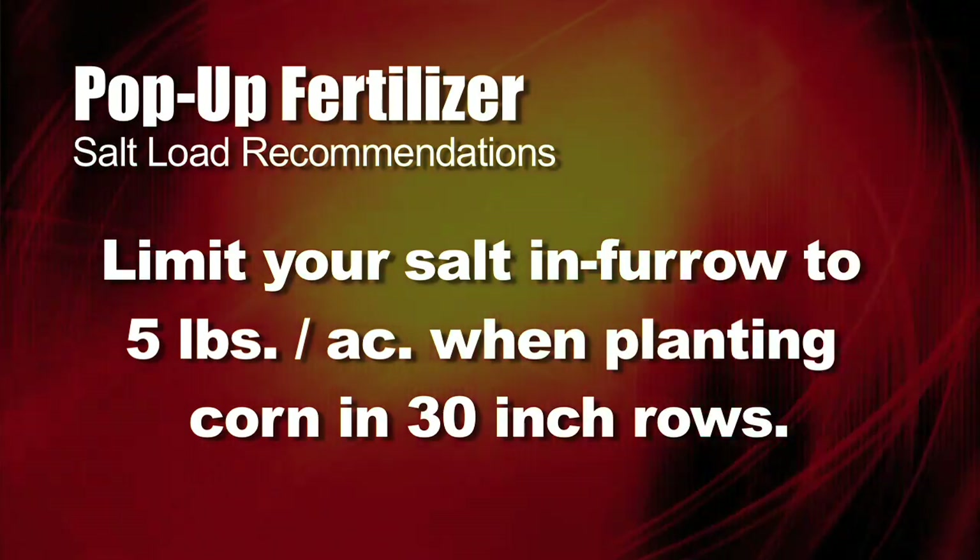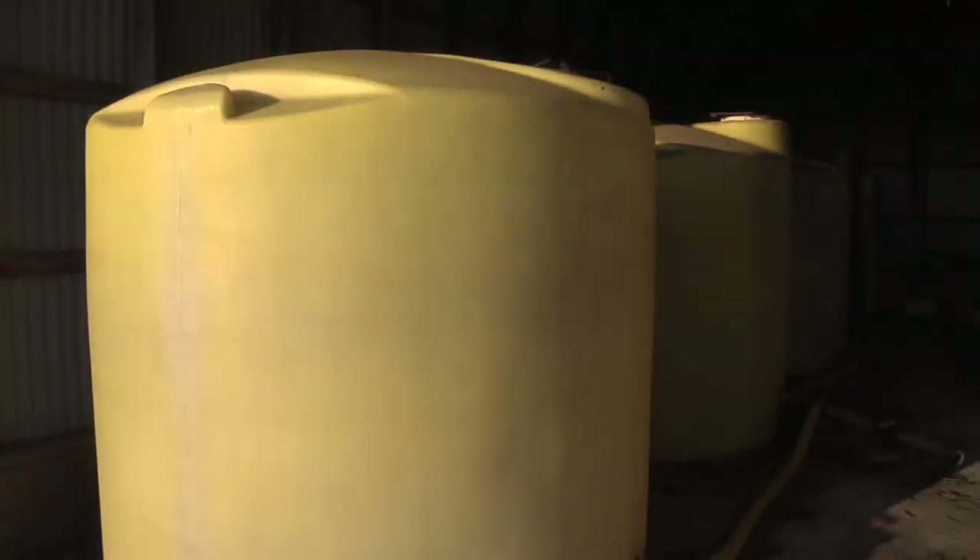Typically we'd like to see no more than five pounds of salt in the furrow on a 30 inch row of corn. With soybeans, it can't take hardly any salt. Basically that means about three gallons of 10-34-0 is all you can do in furrow — that gives you about five pounds of salt. That's it. Three gallons. If you have sandy ground and you're in a very low rainfall area, maybe you need to go even less than that. But the five pound rule is pretty good in a lot of soils.